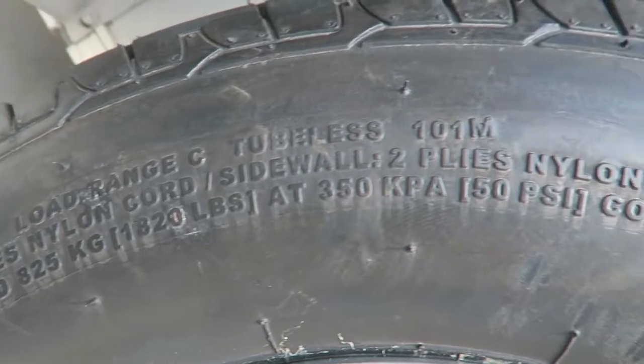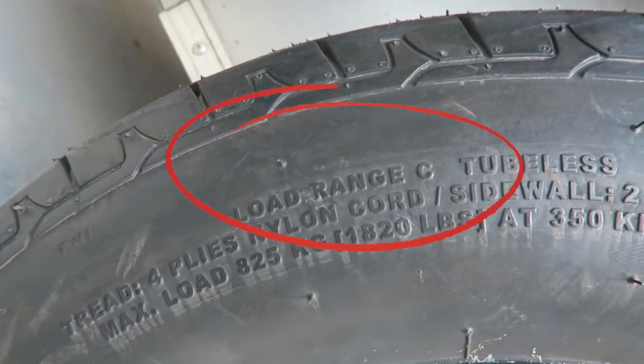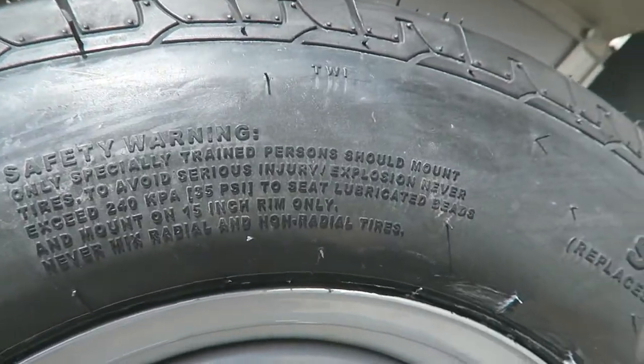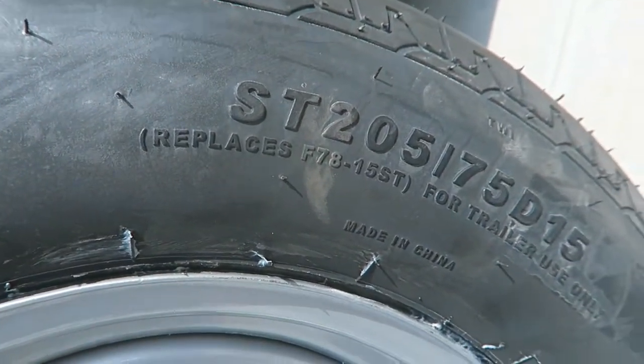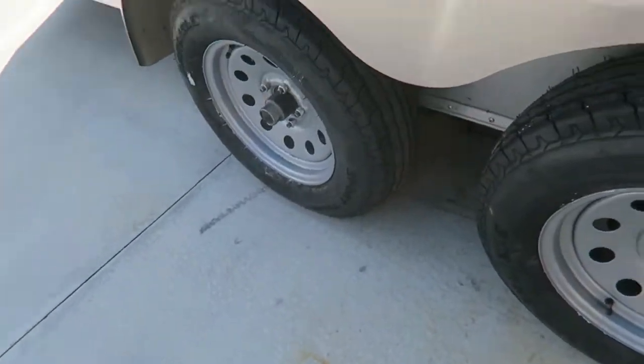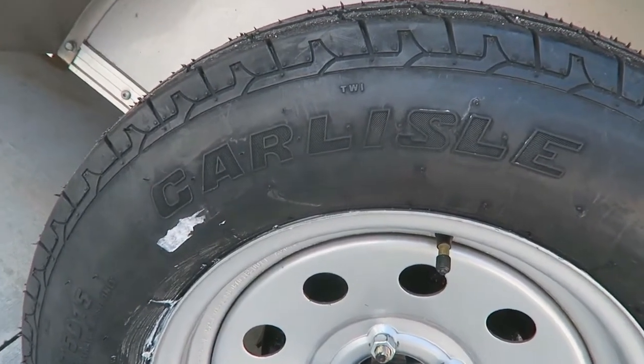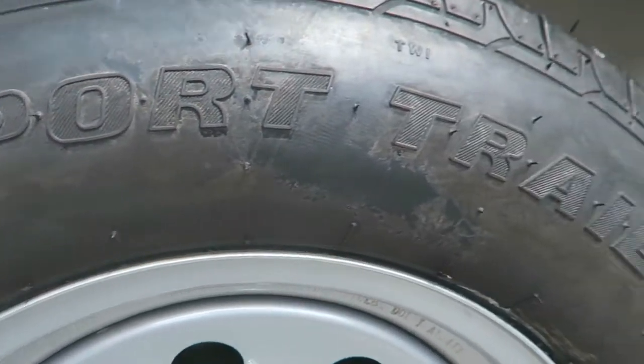Apparently I was wrong on a few fronts. This is not a D-rated tire — this is a C-rated tire. And this is not a radial — this is a bias ply tire, as can be seen by the D indicator. So this is a ST205/75D15 Carlisle Sport Trail LH tire. It's the 101N.